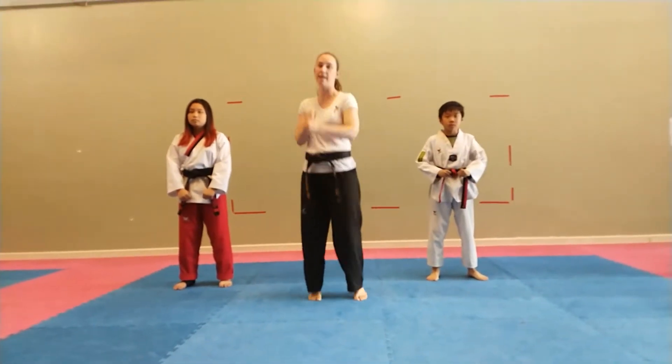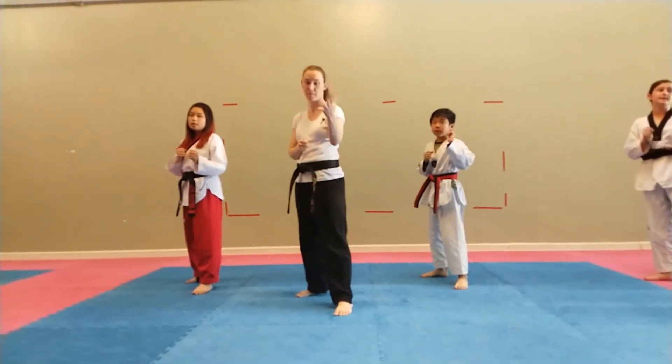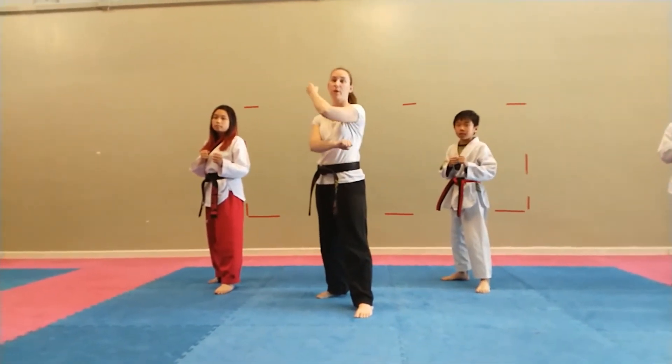White Belt Basics, Fighting Stands. Whichever foot is forward, that's the hand that blocks. Prepare your hands for a down block.